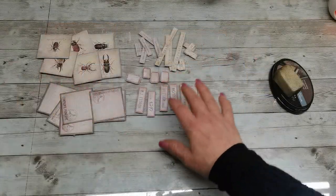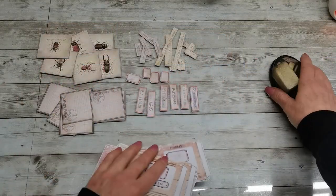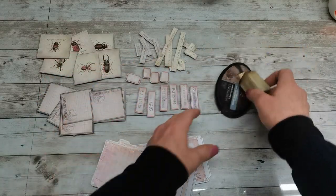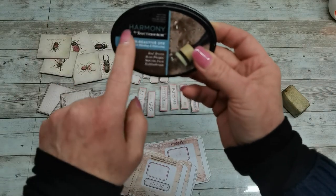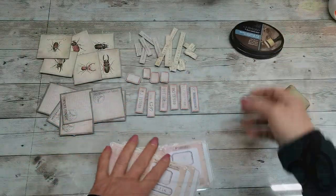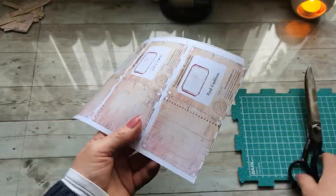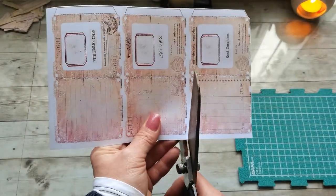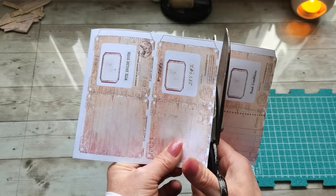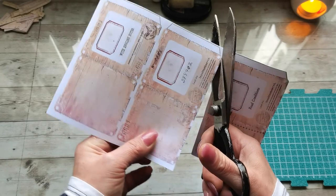I have fussy cut out these and I also used distress ink and distressed the edges. I'm using Spectrum Noir Harmony line - Seal Brown, that's the color. The best way to fussy cut out these slots - these are specimen slots - let's just cut them off separately with easy cutting.